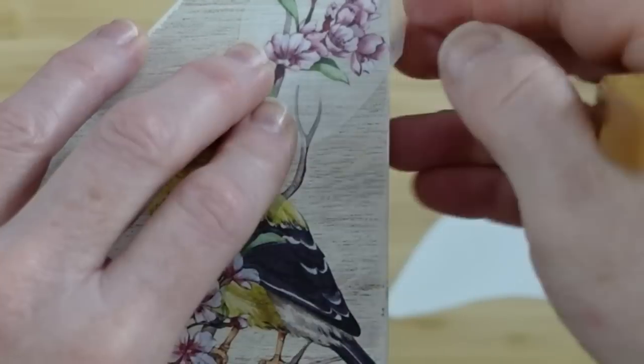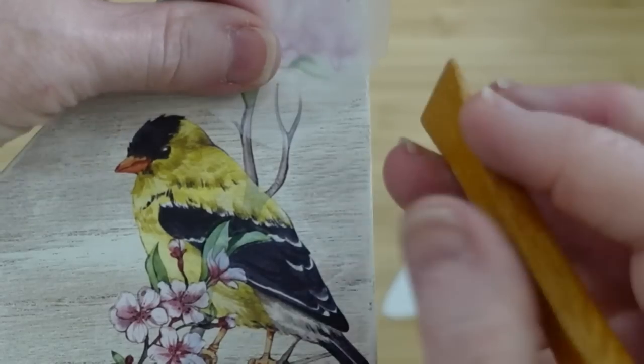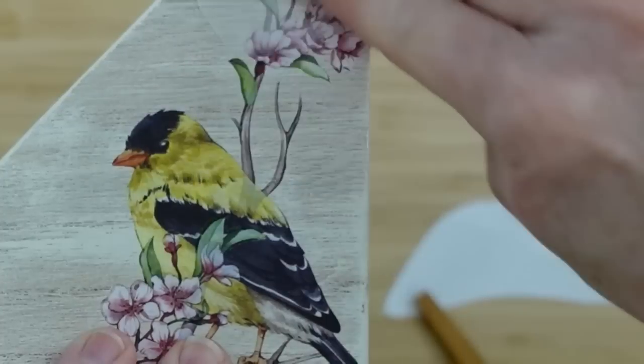I'm going to add a little more up here. This is close so you can see just how much time I take to get the right position, hold it in place, and then give that a good burnishing. If y'all don't have tools like this, it's not a big deal — grab a little wooden popsicle stick, that'll work fine. This is why we pull them up easily, very slowly, so we can fix all the little edges.